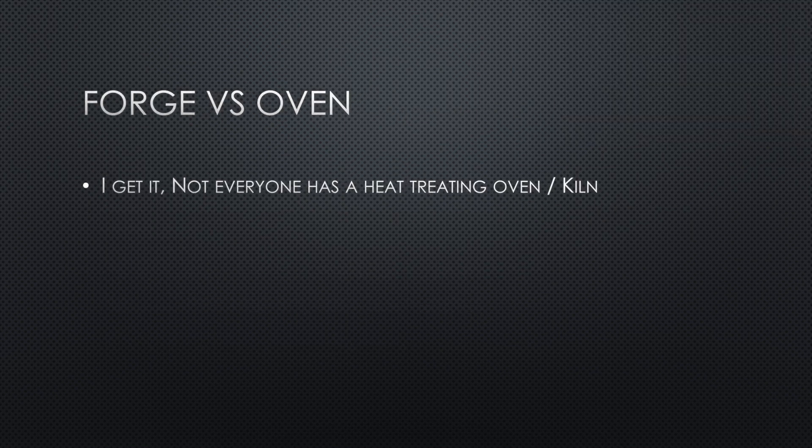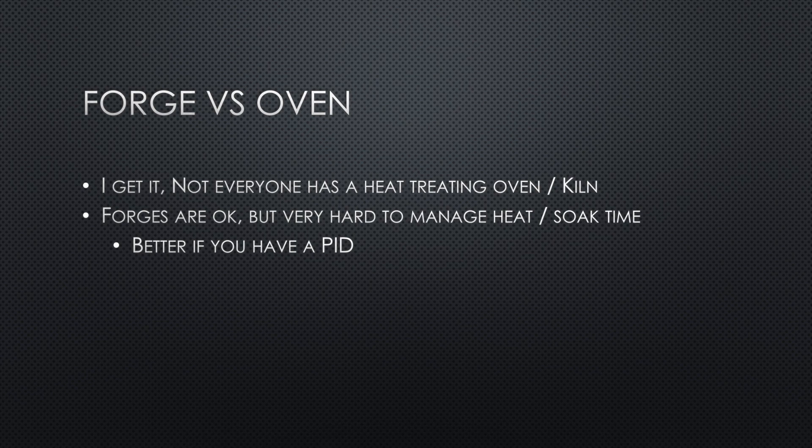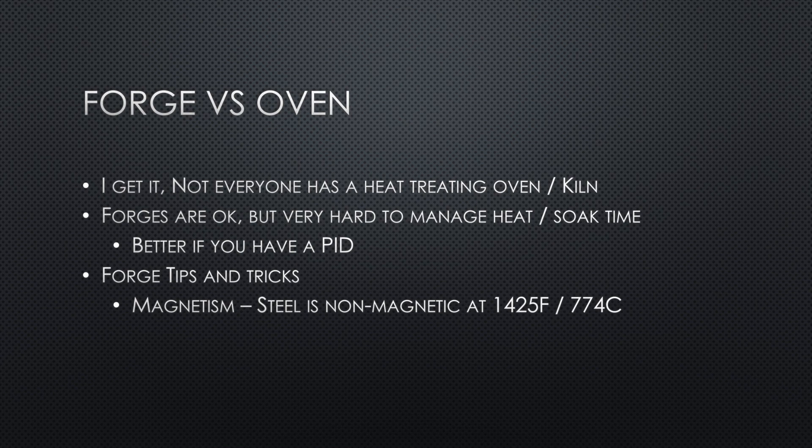Do you really need a heat treating oven? Not everyone has one, and a lot of what I'll talk about later — especially recipes — will assume an oven. But first let's talk about heat treating in a forge, since that's what most of you are probably going to do. Forges are great, but the toughest part is managing accurate heat, particularly for longer periods like 10 minutes or more. It's possible to have a PID controller installed — a proportional integral derivative controller — which controls the gas and air mixture. They're kind of pricey, and at that point you might as well just buy an oven.